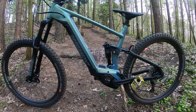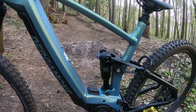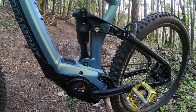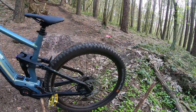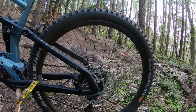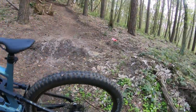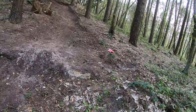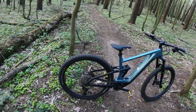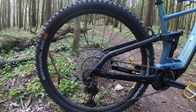We've got the Bosch Performance CX motor putting out an awesome 85 Newton-metres of torque, which is pretty cool. It's got a 625 watt-hour battery, an X-Fusion rear shock, and on the rear wheel Schwalbe Hans Dampf again with four-pot calipers and 203mm rotors. Shimano XT 12-speed drivetrain.